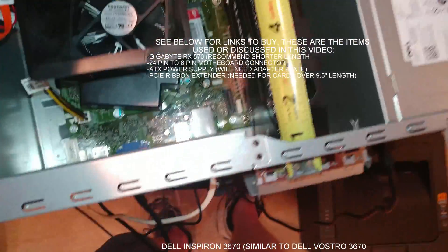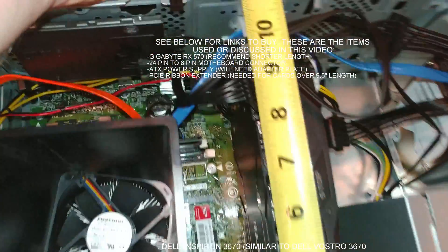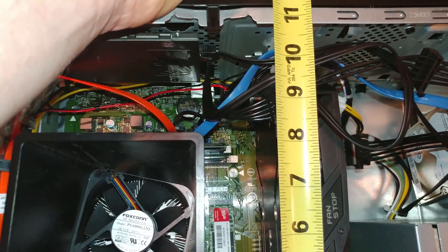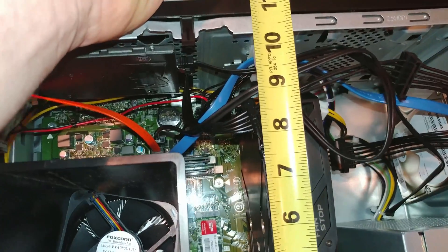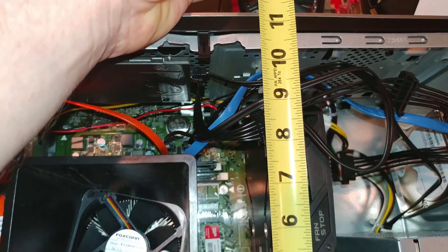Overall it would be nine and a half inches if you take it from that bracket, which is what I believe they measure these as. This card says it's nine and a half. But inside the case, it would appear to be closer to the nine inch mark.